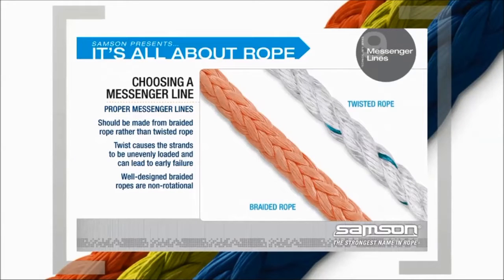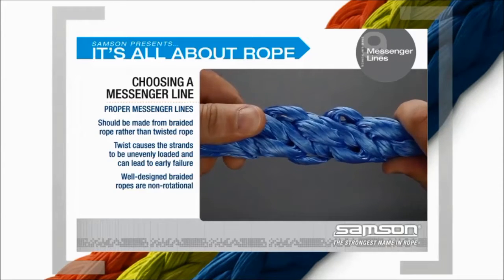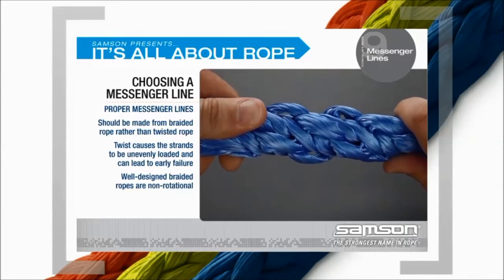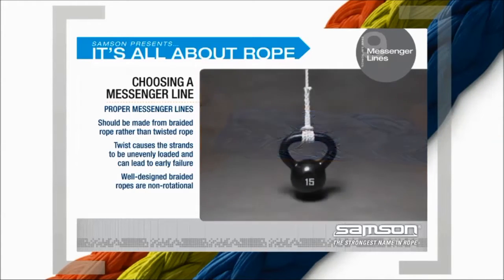The messenger line should be a braided rope rather than twisted. Twisted ropes under load will impart twist to the rope being transferred. Twist in a braided rope causes the strands to be unevenly loaded and can lead to early failure. Well-designed braided ropes are non-rotational.